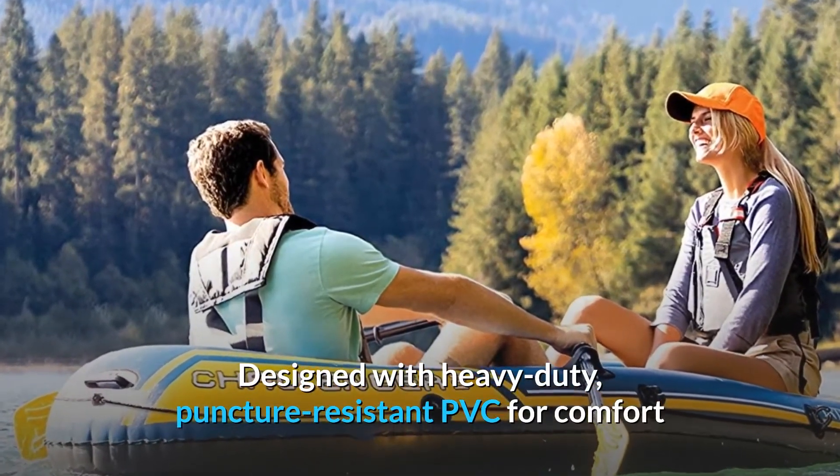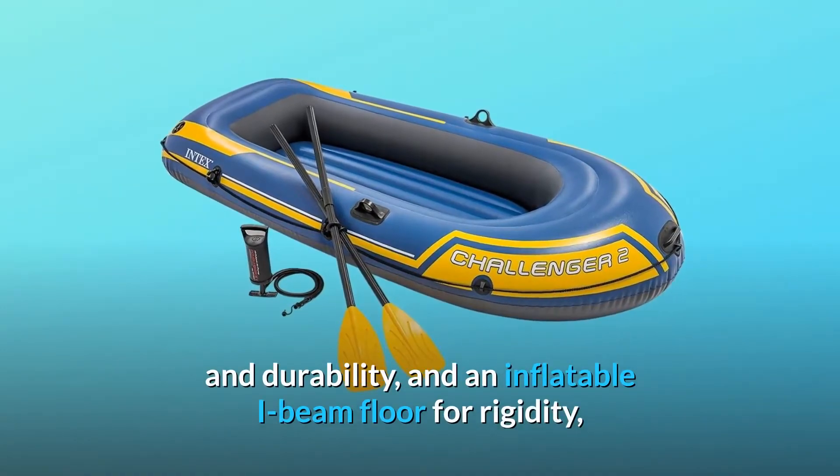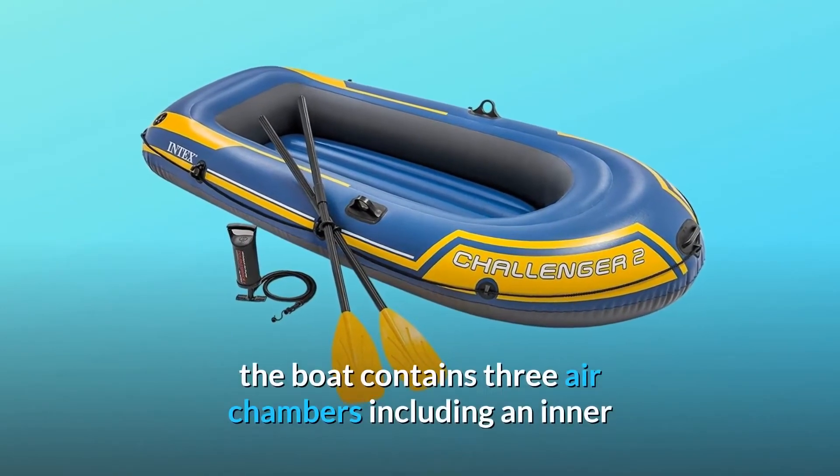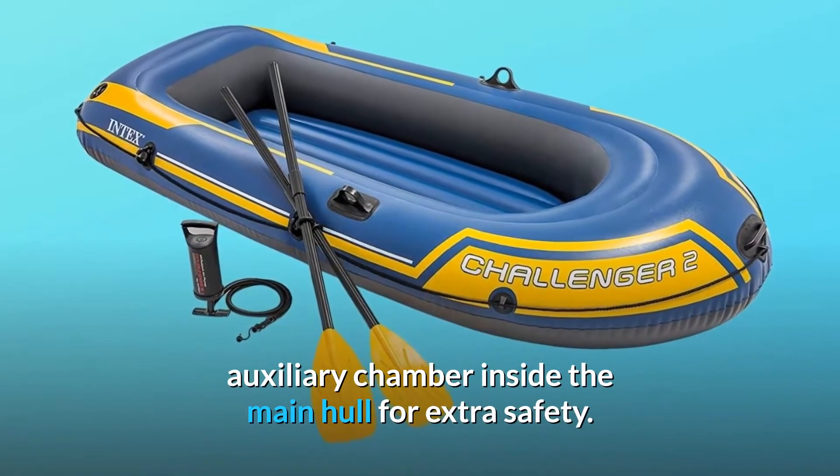Designed with heavy-duty, puncture-resistant PVC for comfort and durability, and an inflatable I-beam floor for rigidity, the boat contains three air chambers including an inner auxiliary chamber inside the main hull for extra safety.